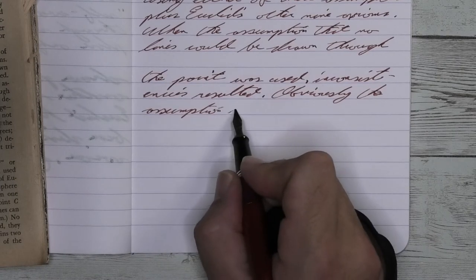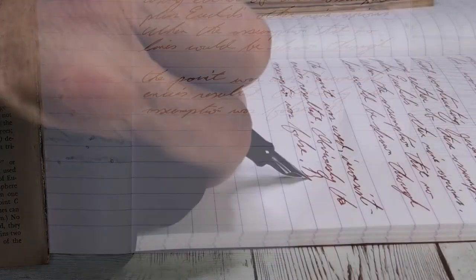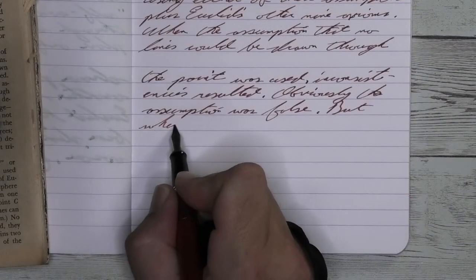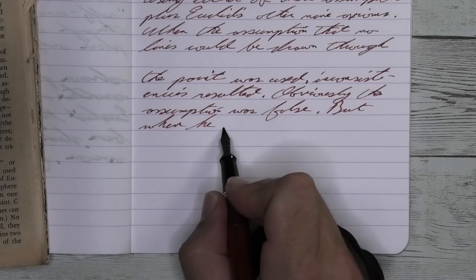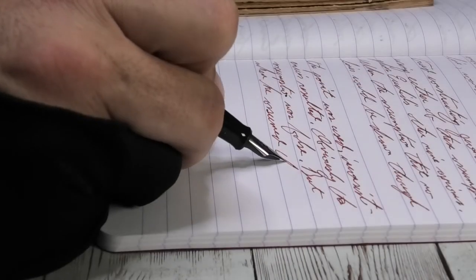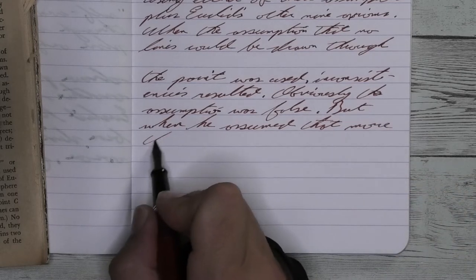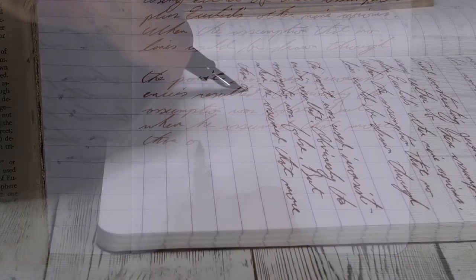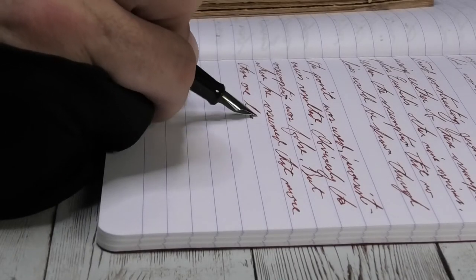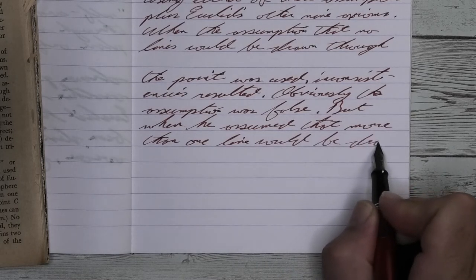Looking at the stub nib, we get a tad bit lighter than we had with the medium. It doesn't feather, it doesn't spread, it does shade — and it shades similar to what the medium did, but nowhere near as frequently, which was a little unusual because often we see the stub do a better job at showing off the shading. Looking at the back of the page, you see that we get no bleeding and no ghosting.